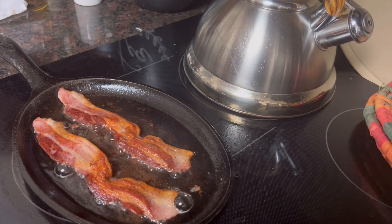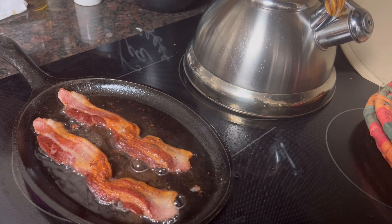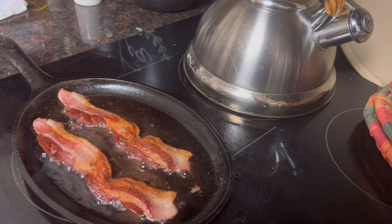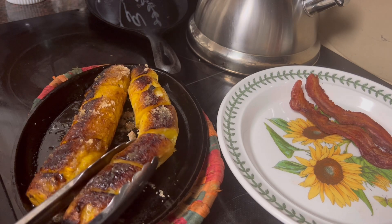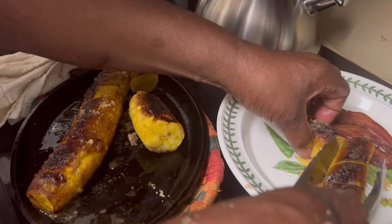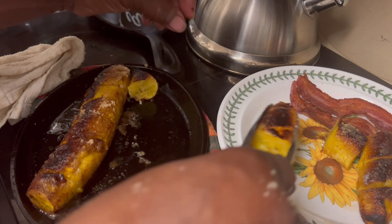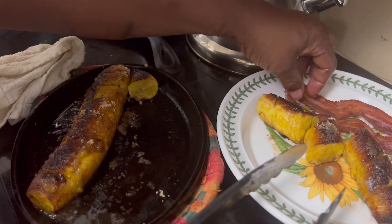So I'm going to cut out for a minute here, get my bacon off the griddle. I got about five more minutes on my plantains and we're going to have a finished product. Let's get a couple of these on the plate — I'm not going to eat all these, but we just want to put them on the plate so they'll look all decorated and pretty.